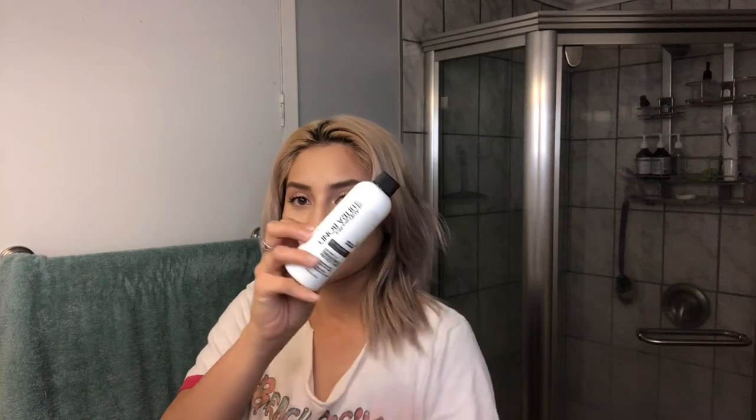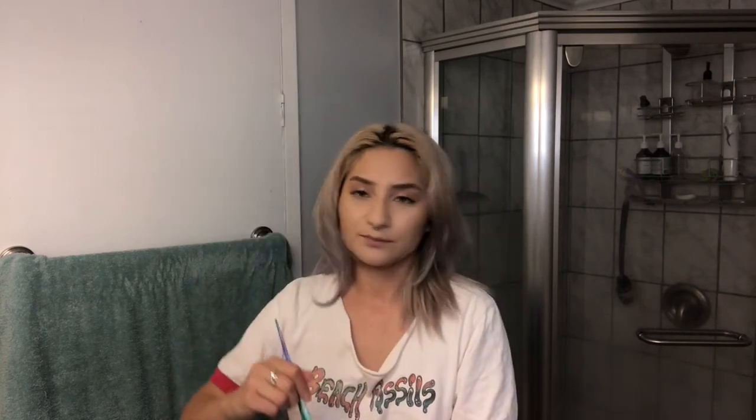Alright, we are going to start with the bleach. I am going to be eyeballing it. This is what we have, and then I'm going to be adding the developer. Mix it all up. So basically, this is what I have — it's pretty thick. I'm going to be adding a little bit more developer. I've done a lot of bleach washes in the past and there are times where I get it right and times where I don't. I either add too much shampoo and not enough bleach, or too little shampoo and too much bleach and my hair ends up breaking off.